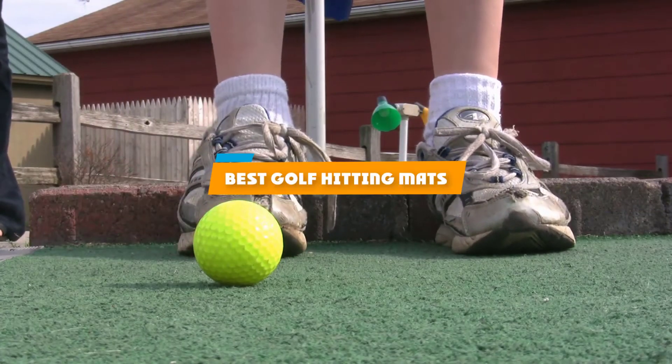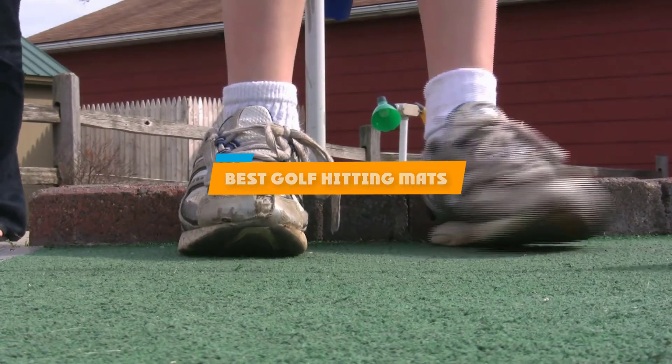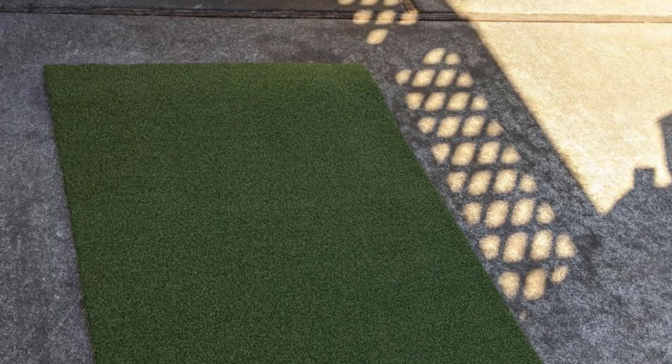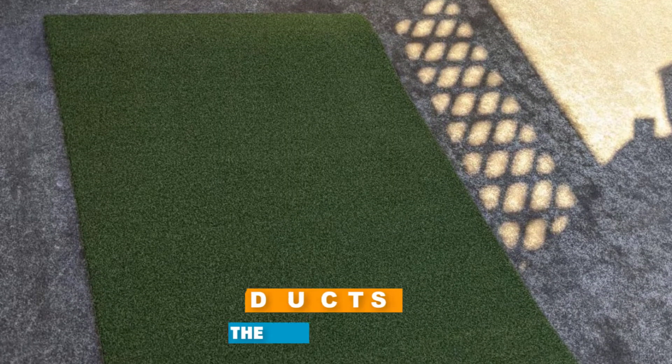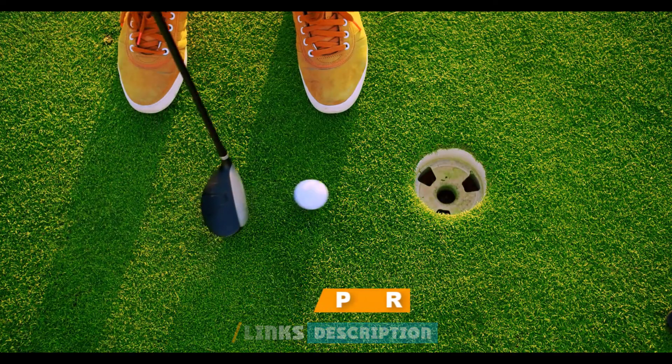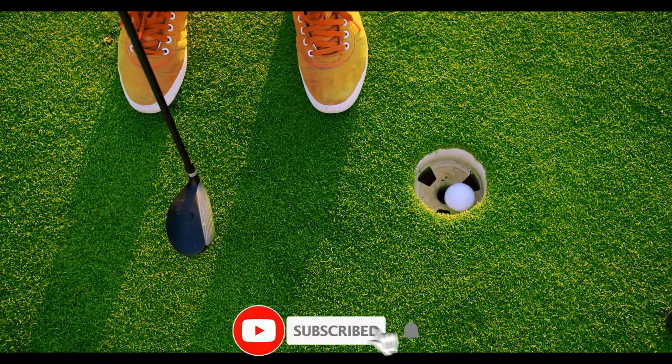If you're looking for the best golf hitting mats, here's a list you must see. We made this list based on our personal preference and sorted it based on their features, prices, quality, durability, and reputation of the manufacturers and customer feedback. We've also included options for every type of customer, so let's get started.